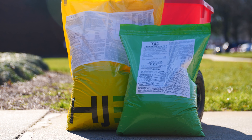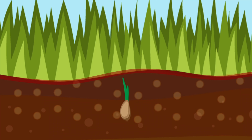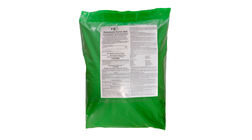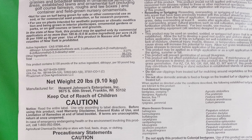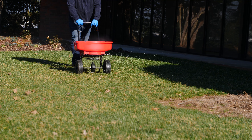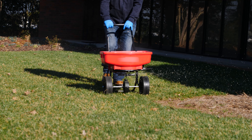Dimension 0.27G pre-emergent herbicide stops weeds before they germinate, preventing them from growing in your lawn. The active ingredient, dithiopyr, stops over 30 of the most common broadleaf and grassy weeds from growing without harming established lawns and landscape ornamentals.